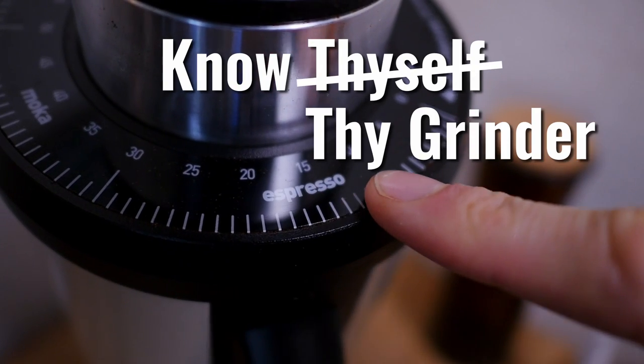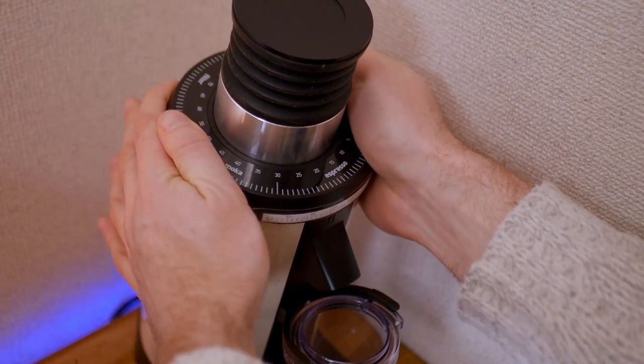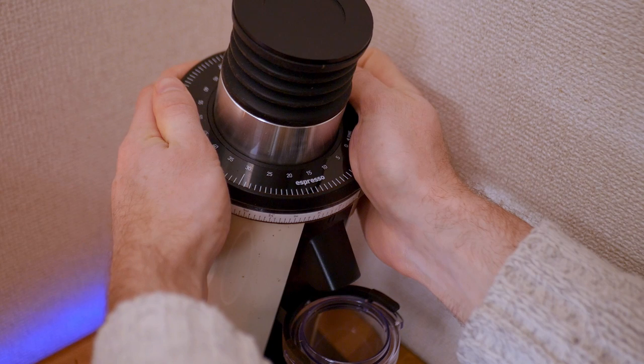The next beginner step is to really get to know the range of your grinder so you can estimate a good starting point. If you know that the maximum you've ever needed is a 22 and the minimum is 11, as it is on my DF64, then you know where to start.